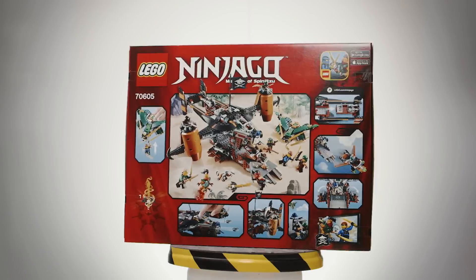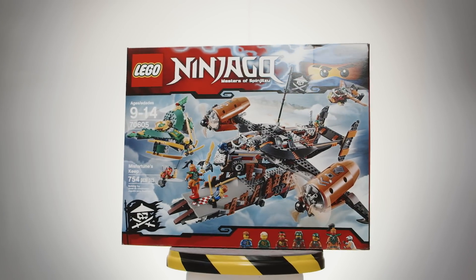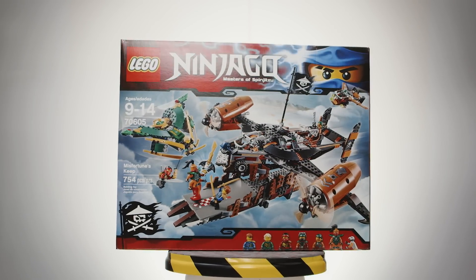Hello, LEGO fans, and welcome to Beyond the Instructions. Today, we're taking to the sky and building LEGO set 70605, AKA Miss Fortune's Keep!